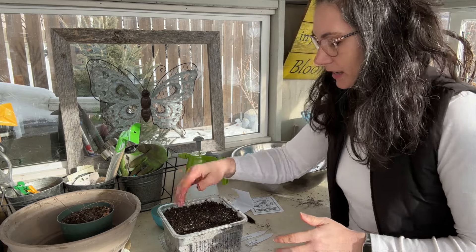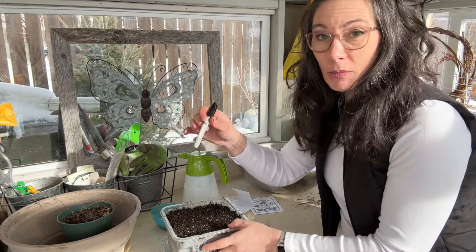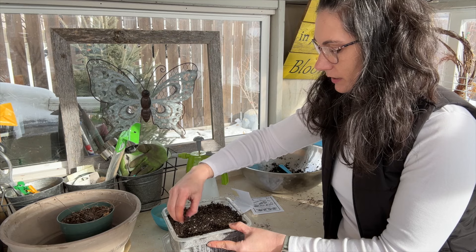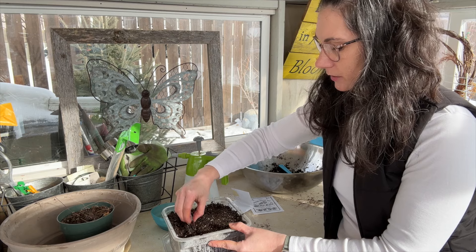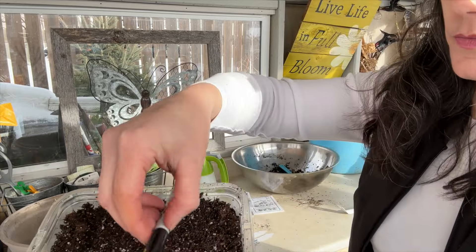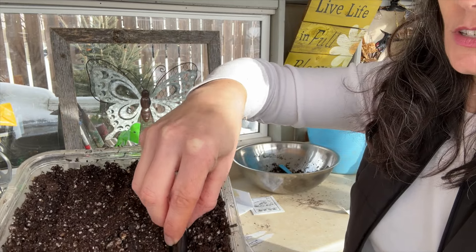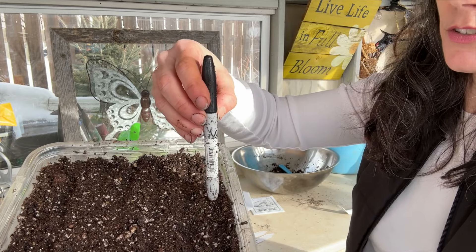I'm going to take my marker and make some little furrows — just kind of small lines to help guide me — and I'm going to put the seeds pretty close together. I'm just pushing the marker down; you don't have to do this, it just gives me a guide for planting. I have one, two, three, four, five, six rows across this container.